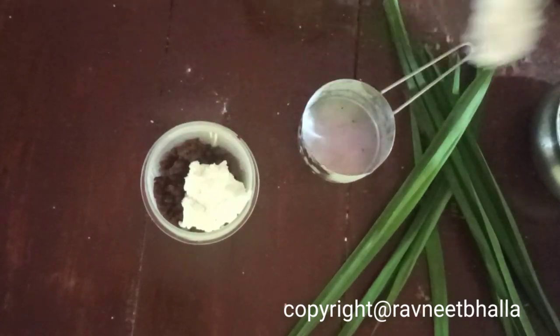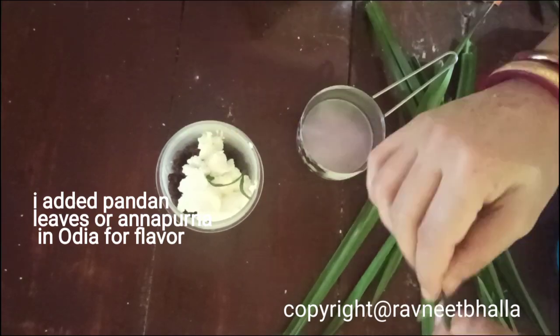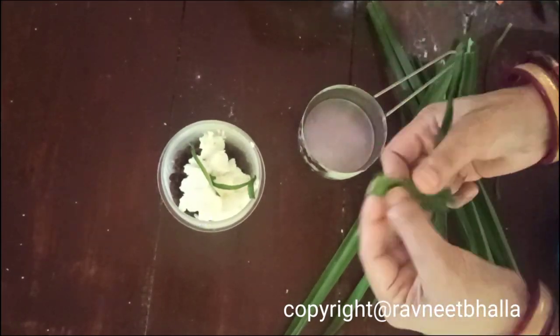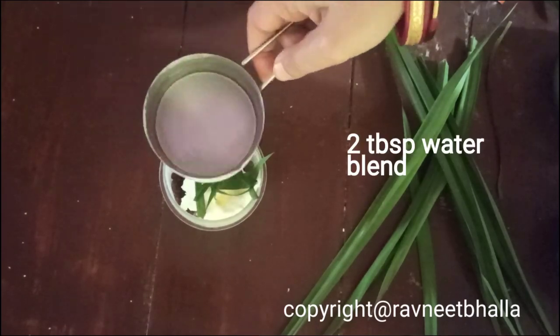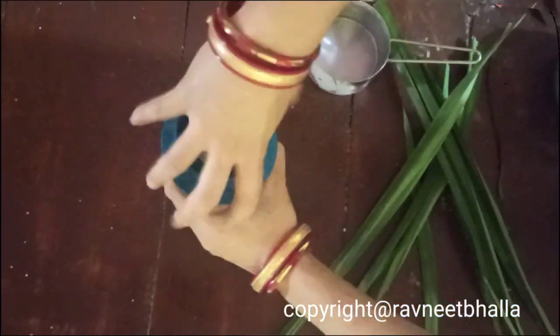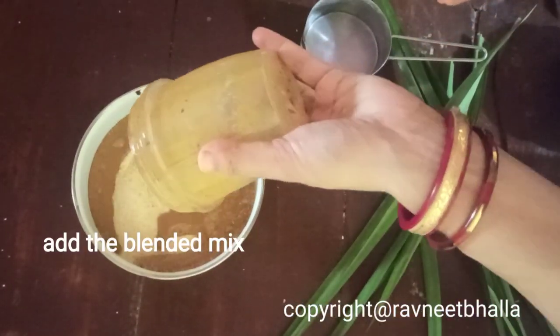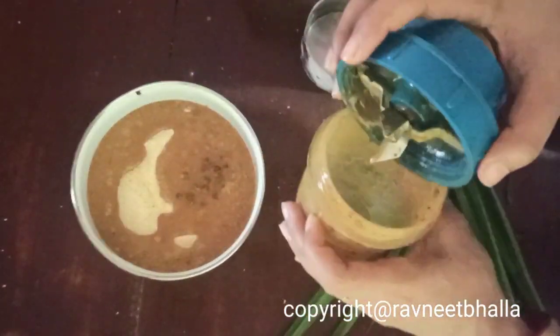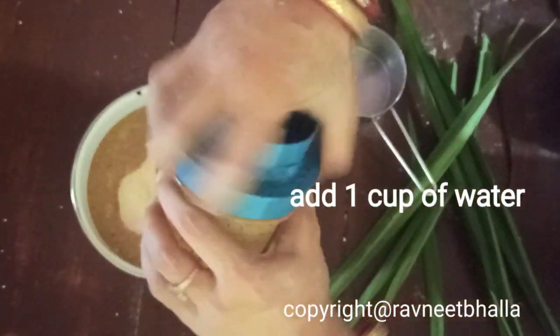Add one-fourth cup of malai. Malai gives it richness, so please do add malai and don't look for a substitute. I added pandan leaves — or annapurna as it is called in Odisha — for flavor, but it's optional. Add 2 tablespoons of water and make a puree.